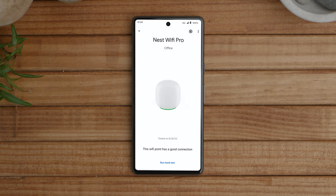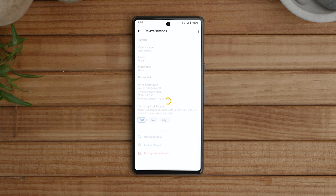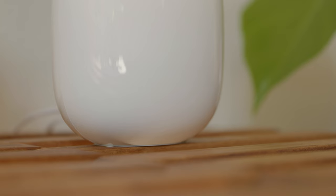Follow the steps in the app to complete setup. Once finished, the light on your Nest Wi-Fi Pro will appear solid white to indicate your system is operating correctly. To turn the status light off during normal operation, open the Wi-Fi Pro settings in the Google Home app and select status light brightness. When you turn the status light off, it will only turn on when installing an update or if your Wi-Fi system encounters an error.